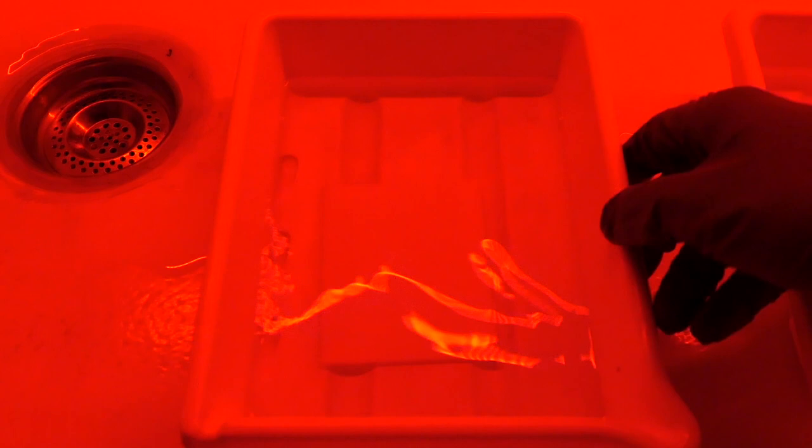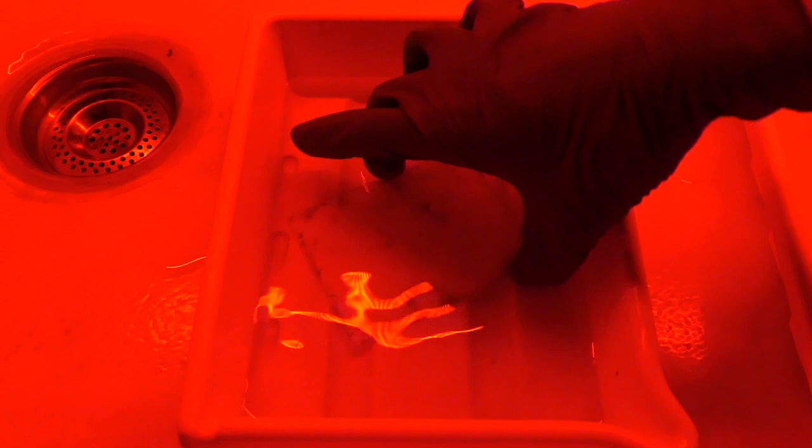Let's turn off the lights and develop one plate together using Kodak Catechol C110 dilution B. Under red safe lights, take the plate out of the holder and slide it into the developer, starting a five-minute timer. Agitate constantly for the first 30 seconds and enjoy the magical moment of the image appearing on glass. After the initial 30 seconds, agitate for five seconds every half a minute.